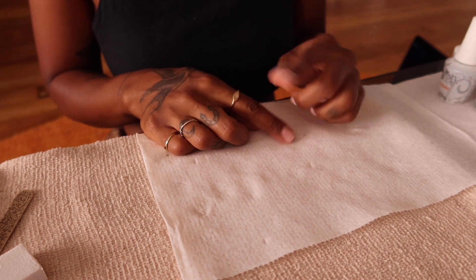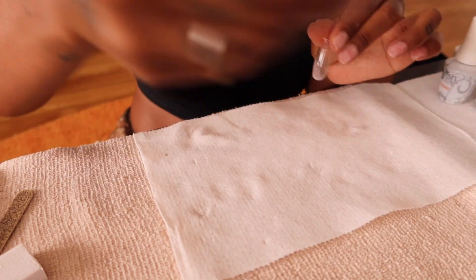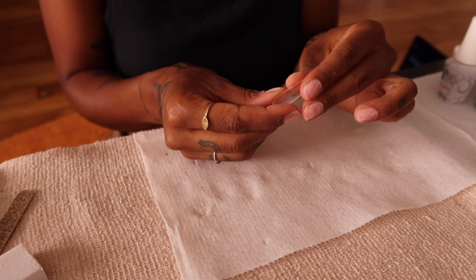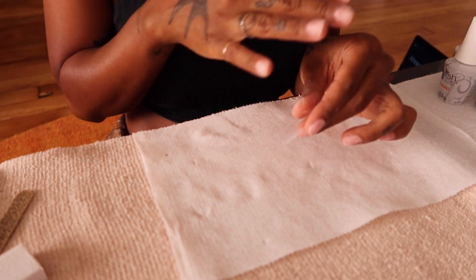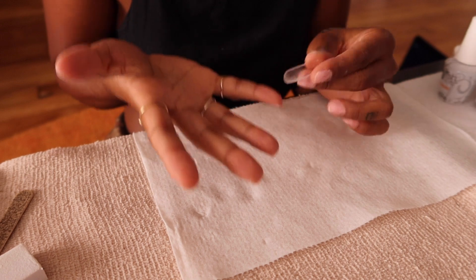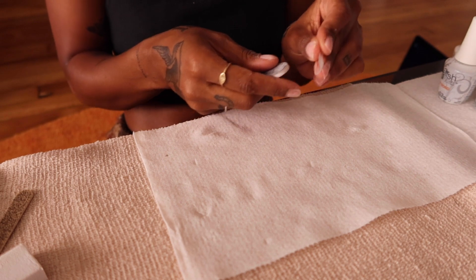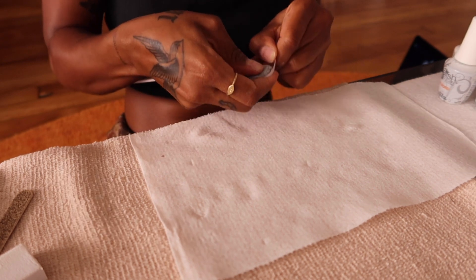If you're doing gel tips, you also need to file the inside of the tip. The tips come looking perfect but you want to file the back of them to get some texture in there so the product adheres better. You only need to do about the bottom half. If you have a drill bit that's helpful, but I don't have one yet. A standard coarse nail file works fine — you just get in there on half of it and slide it back and forth like that.